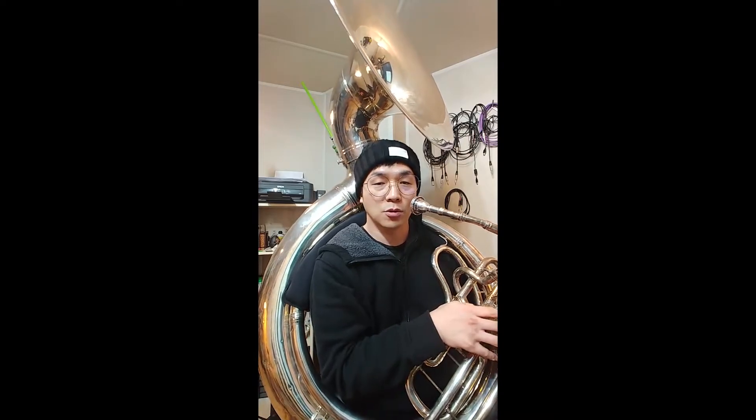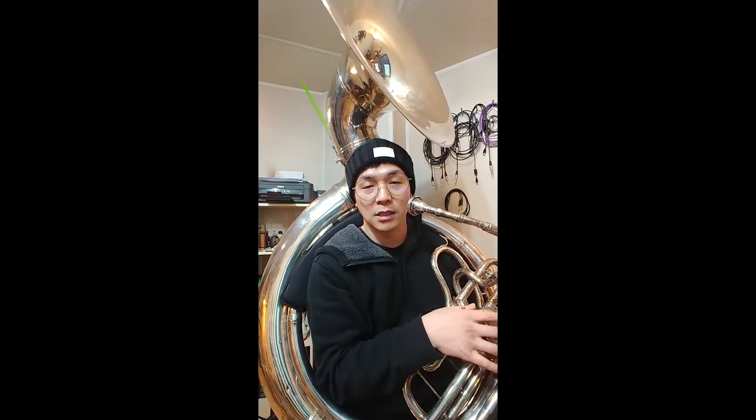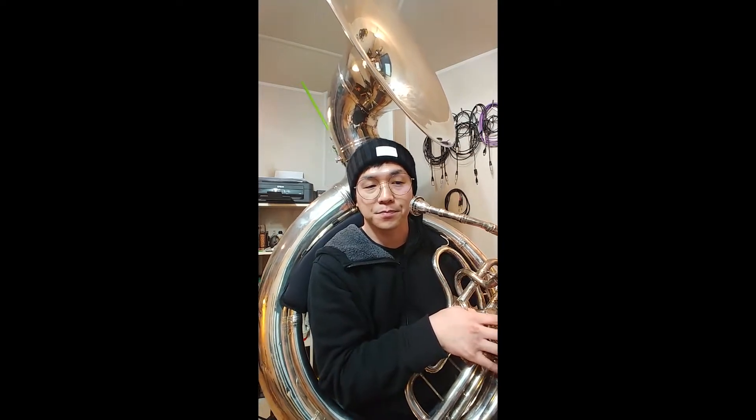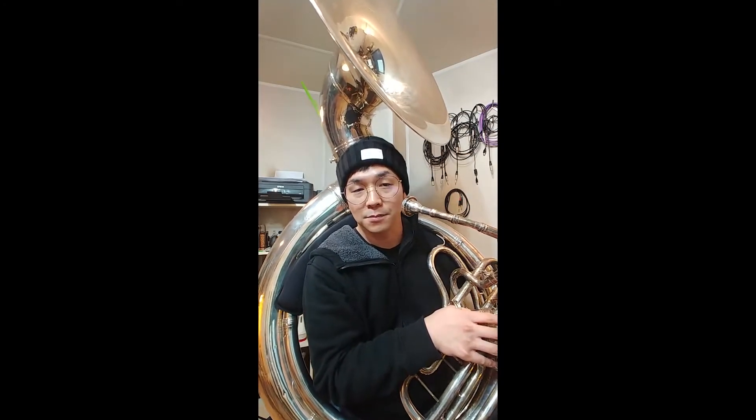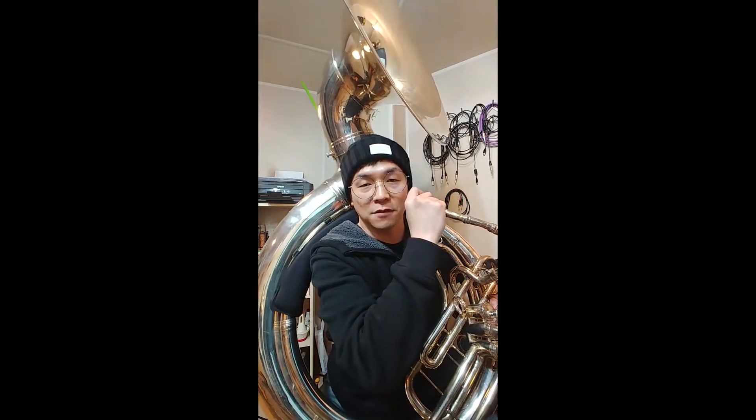Before I play, I look at the chord changes of the music and then see how they relate together. And then I try to figure out different directions I can take. But let's talk about very basic stuff for now.